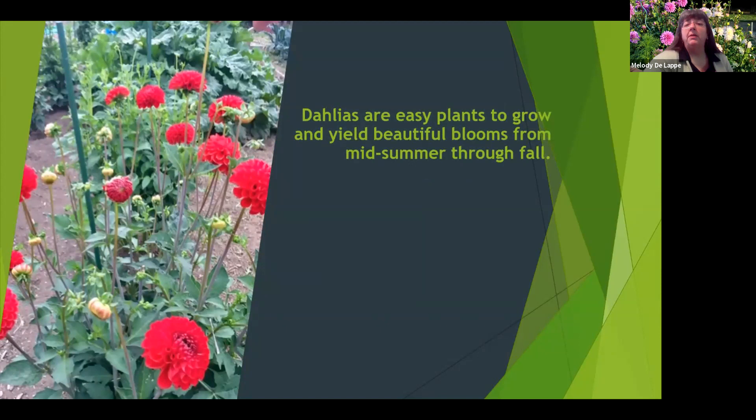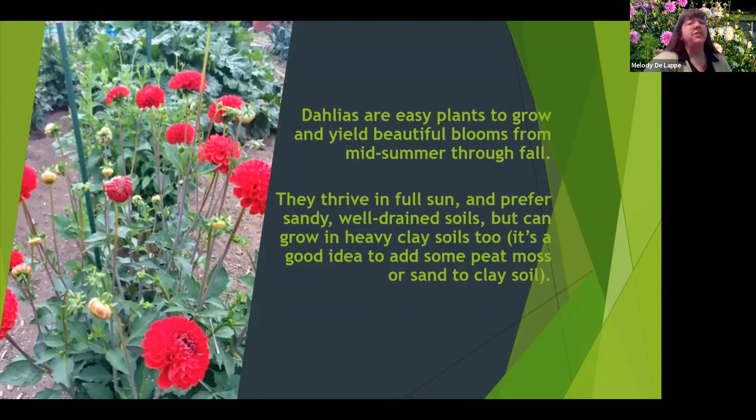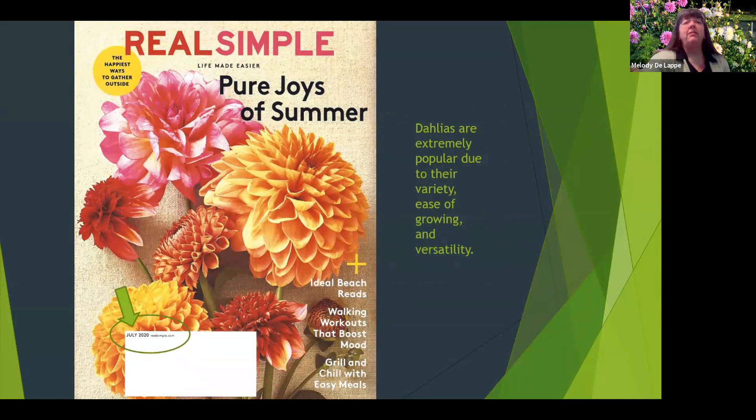Dahlias are very easy to grow and they will yield flowers from the time they start blooming about mid-July right up until the first frost. They need full sun and they need well-drained soil. They will grow in clay-like soil — if you do have that, add a little bit of sand or peat moss. They are hardy to zone eight and very popular.